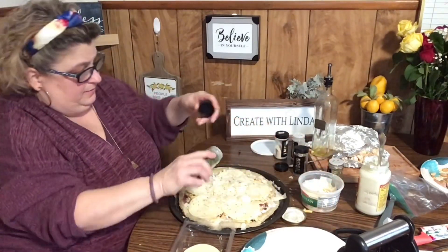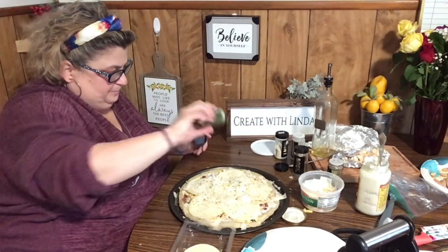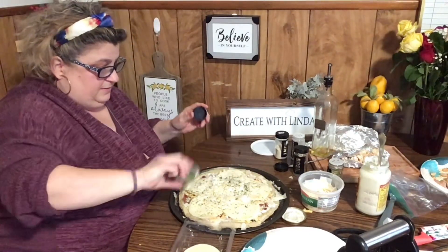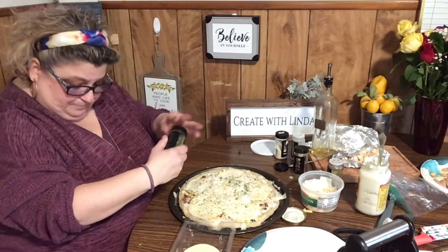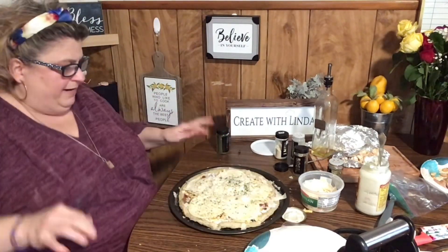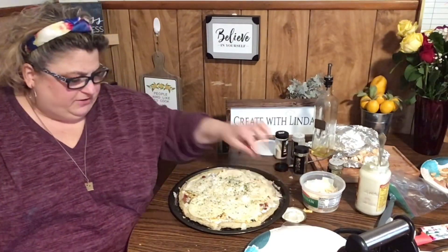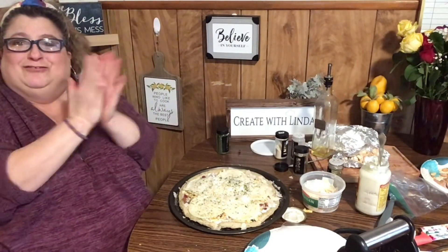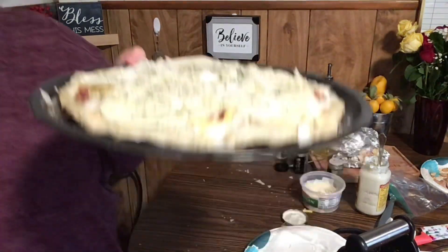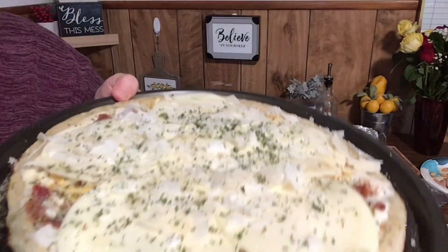Oh, here's the parsley — I'm losing my mind sometimes. You ever feel like you're losing your mind? Okay, I'm going to put this in the oven, guys. I'm going to set the timer for eight minutes and I'll be back to show you. I'm so excited — Alfredo Domino's copycat, hopefully! Alright, guys, I got one out and I'm going to get the other one now.